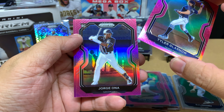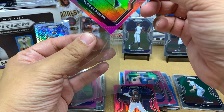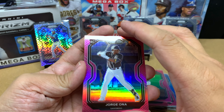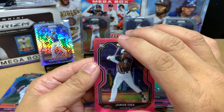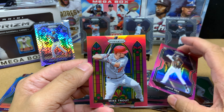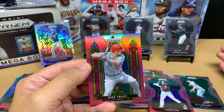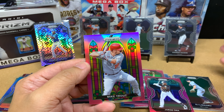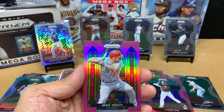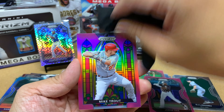Behind Tyler Glasnow we've got a rookie card of Jorge Ona — very nice. I don't think I've heard of his name but I like Padres rookies right now because the Padres are a hot team. And behind Jorge Ona I'm excited because it is a stained glass card. Oh my goodness — freaking Mike Trout!